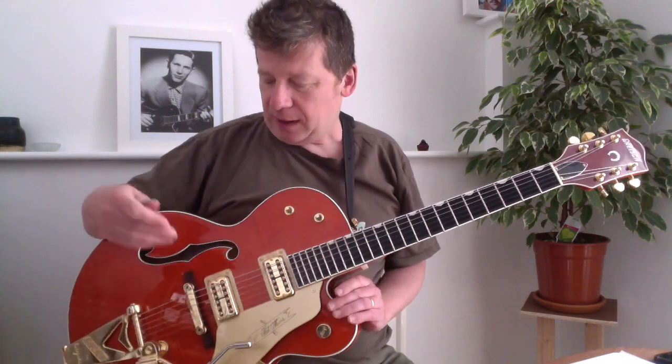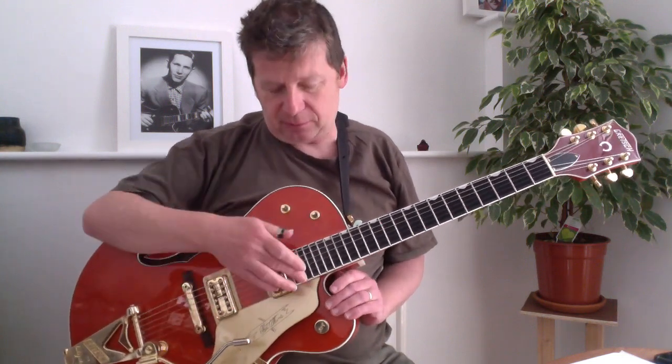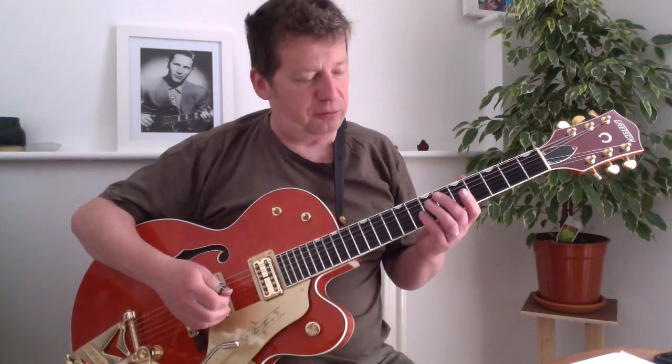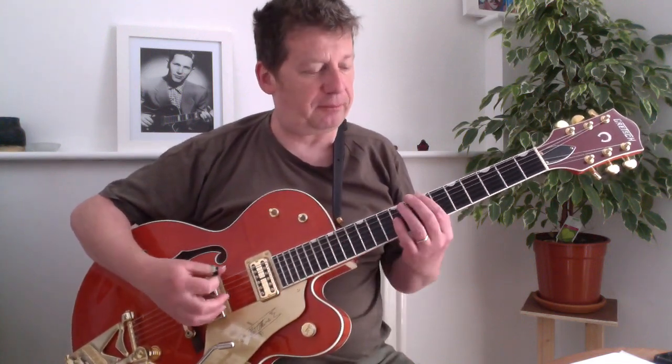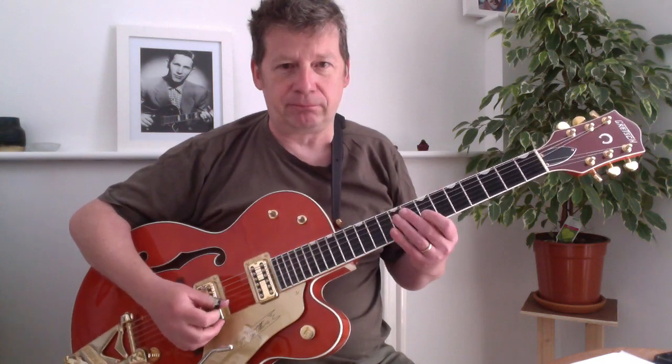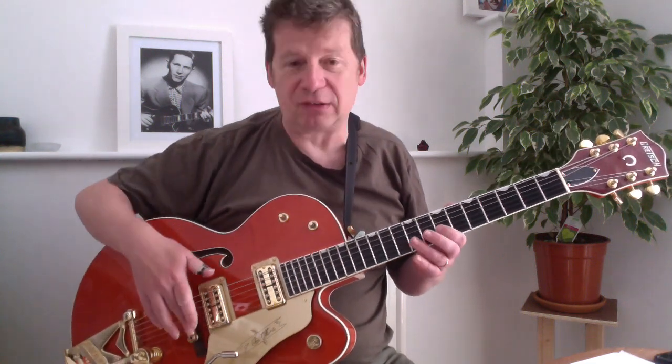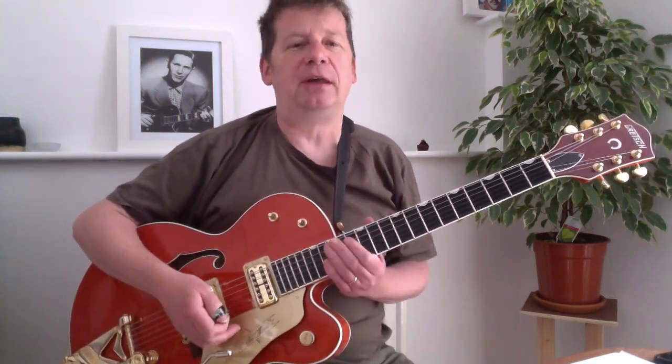This is so much more comfortable. It's radiused to the neck, which means that the action is a lot better. You get a much smoother range across all the strings now. I used to get terrible buzzes in the middle because it was basically too flat for the radius, but this is a lot better.